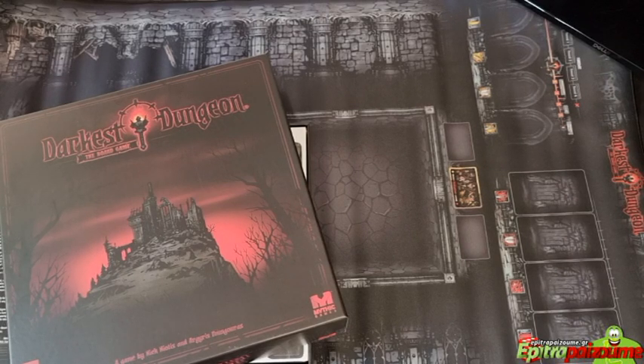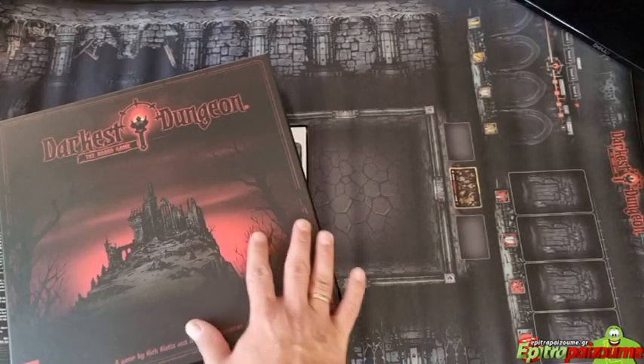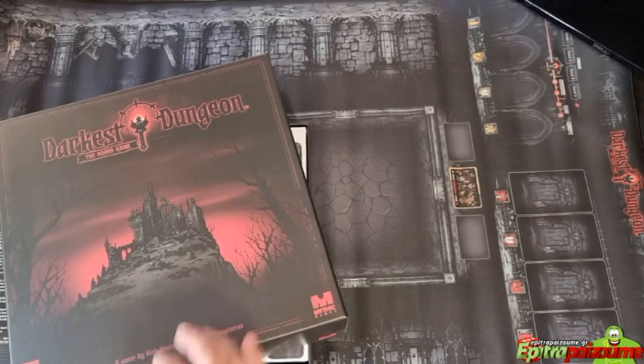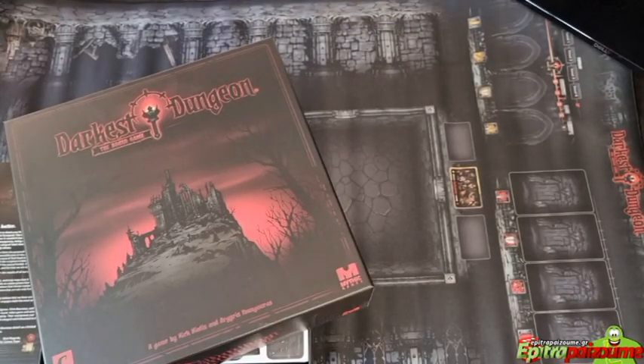The designers are Nick Miyotis and Argyris Punguras, the artist is Christopher Burasa, and the publisher is Mythic Games. The game falls under exploration, fantasy, fighting with miniatures, and video game theme. It features area movement, cooperative gameplay, critical hits and failures, dice rolling, movement points, multiple maps, role-playing, solo mode, variable player powers, and multiple scenarios — a lot of replayability.